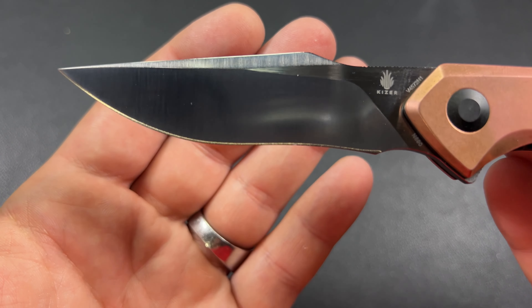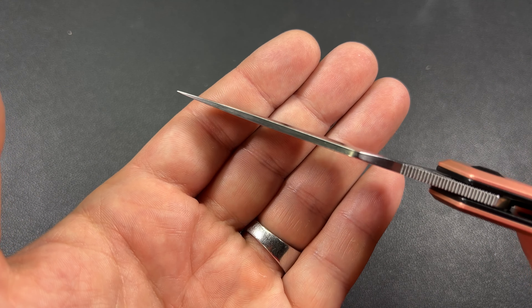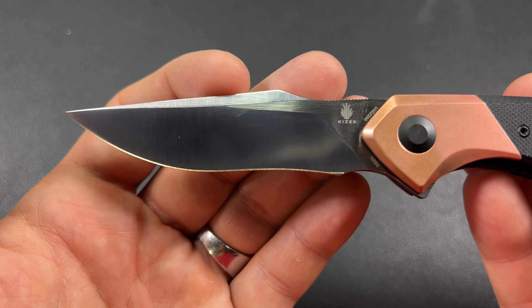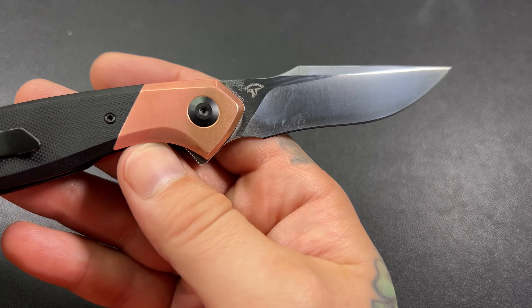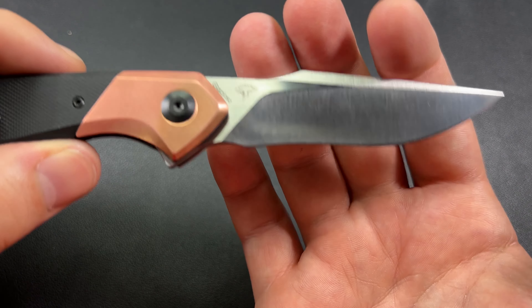We have a drop point blade here — everybody throws around the term 'modified,' and this is kind of a modified drop point to me. We've almost got like a swedge at the top, but we do have a thick spine so not much of a swedge. It's just a nice aesthetic on the blade itself.